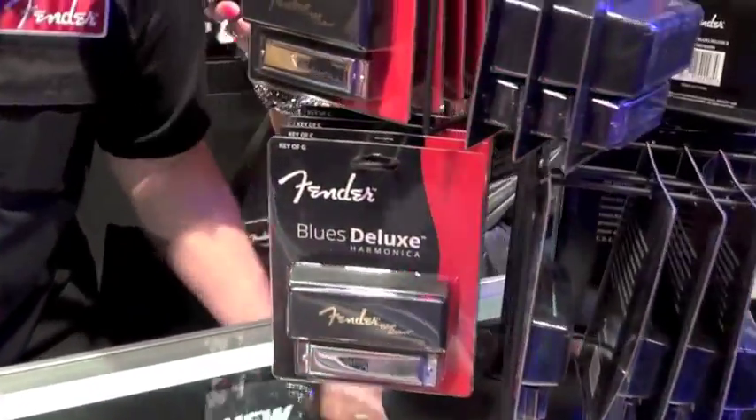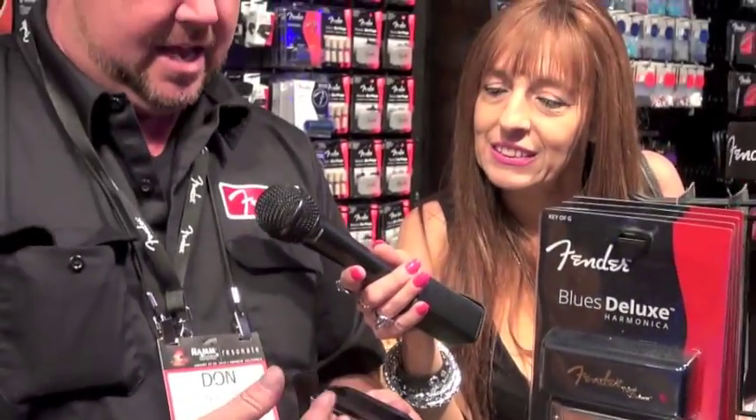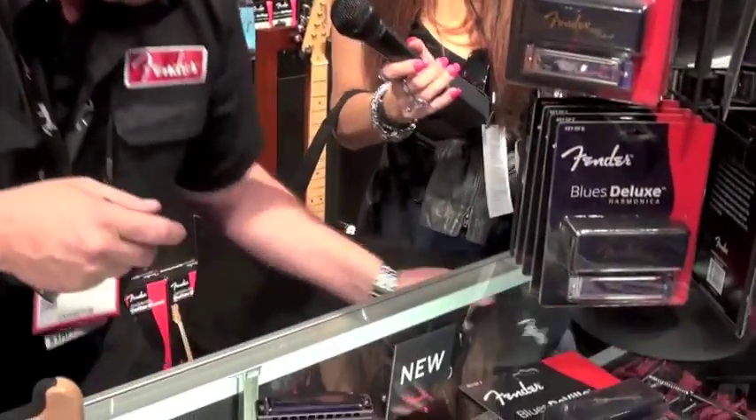New for Fender this year, we have a $99 MAP harmonica. I'm calling it the Midnight Special. It's black chrome because I like black chrome. This has stainless steel reeds made in Germany. Stainless steel has a little bit higher tonal qualities, so I used a wood comb to kind of darken it up a little bit. The wood comb is sealed with a food grade laminate so it doesn't swell when you play it. This one is $99 MAP.